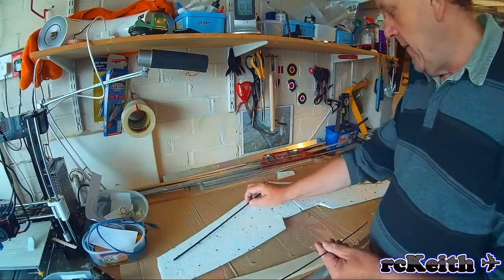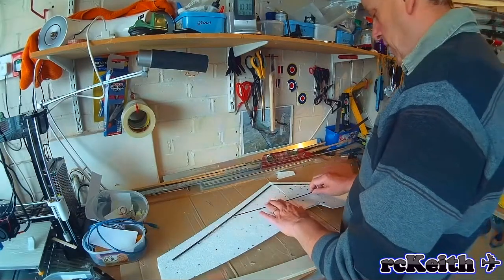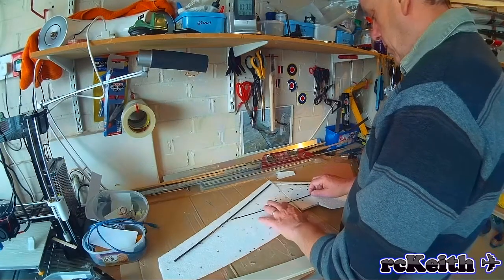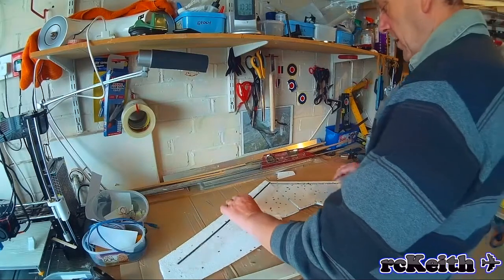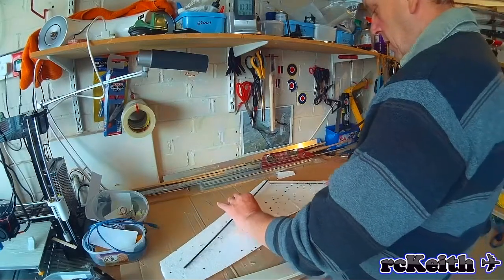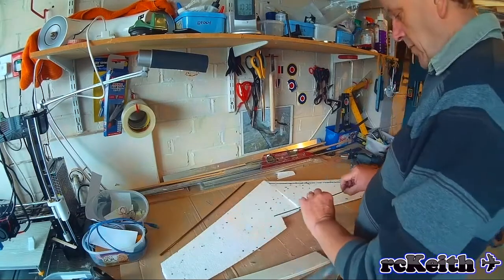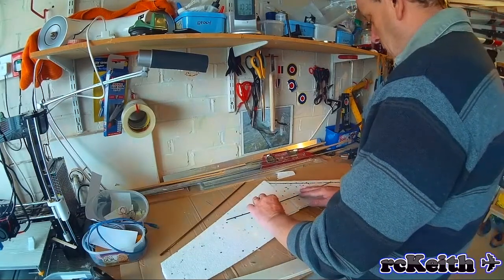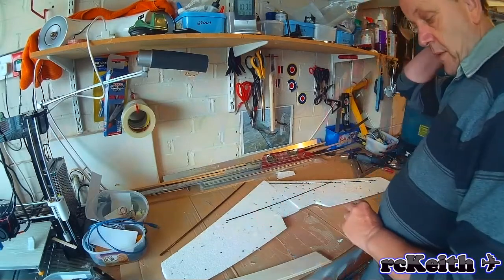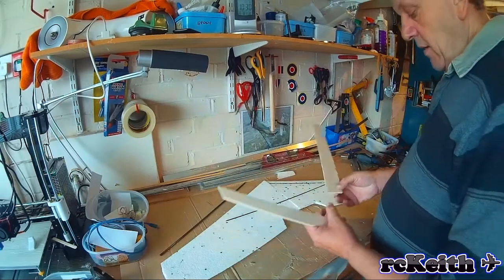Now we're going to put the spar on the other wing, and once the wings are glued together, I'll use the same method with the Dremel and run the spar across the middle — that will give it some strength in the middle. The spars are glued in with 5-minute epoxy, and I have used some of the cheaper epoxy from pound shops in the UK and that seems to work just as well.